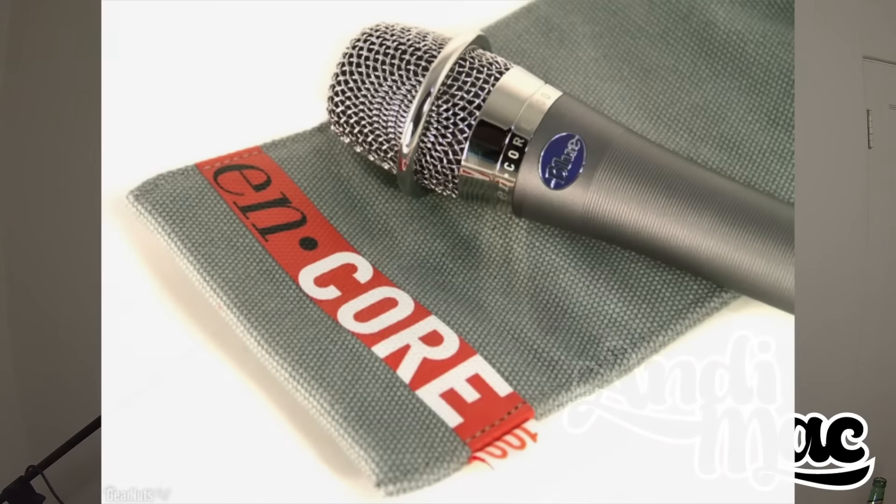Now what comes in the box — I don't have the box here, I unboxed this a while ago and I've been using it for a while, which is why I want to do this review. You get a microphone clip that's pretty solid, and you also get a small instruction manual. What I really like about this mic is that most mics come with like a pencil case, usually some type of leather or fake leather — but this one actually came with a really thick cloth pencil case that's really soft on the inside, so it's not gonna damage your mic.